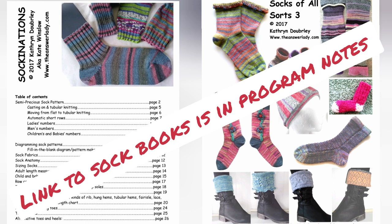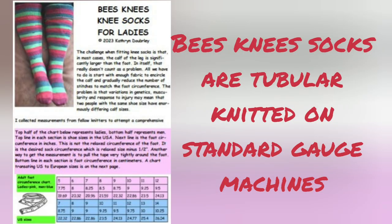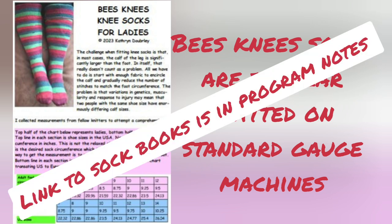One is specifically on passive heels, and this one is specifically on Japanese heels. My latest sock book is the Bee's Knees Knee Socks for Ladies. They are knitted tubular and require a standard gauge machine. Standard gauge includes Japanese machines like Brother, Studio Singer, Silver Reed, and Piesel, and also European double bed machines such as Supurma, Passive, and Orion.